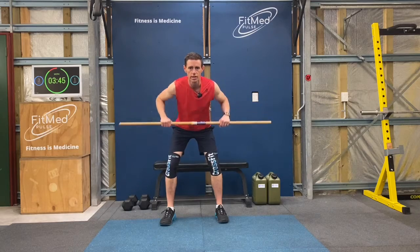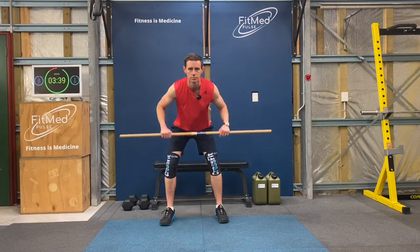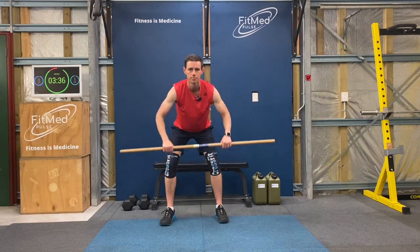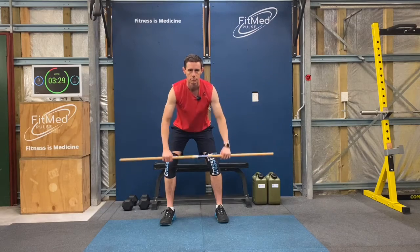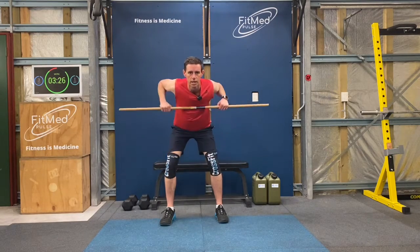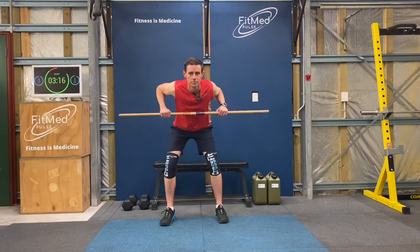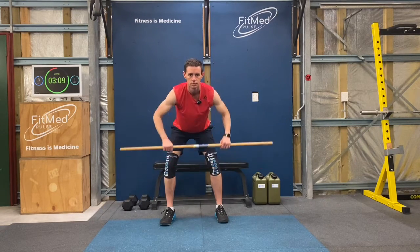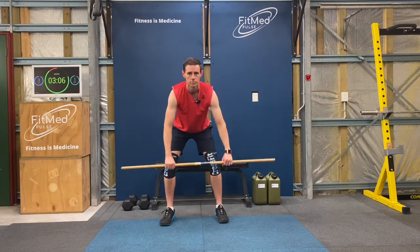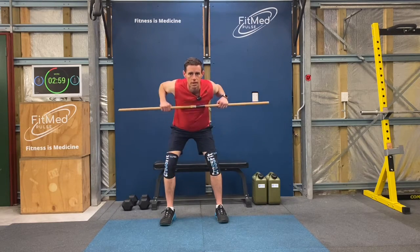That's 5. Try and keep your back nice and tight. That's 10, feel those back muscles squeeze on your shoulder blades. That's 20, 4 more, and 30.